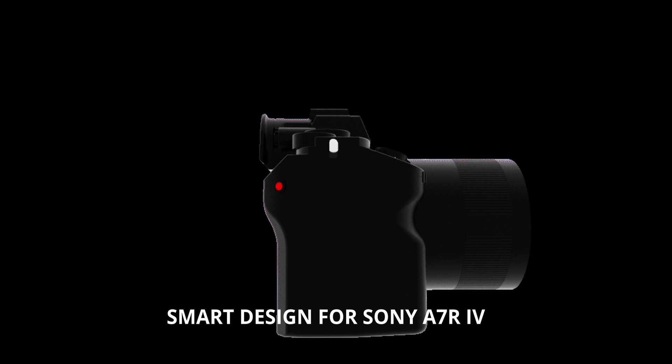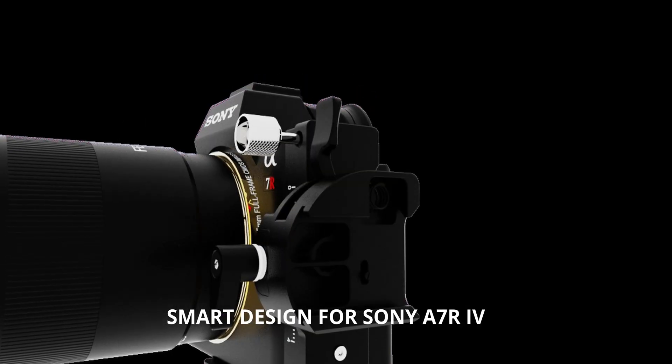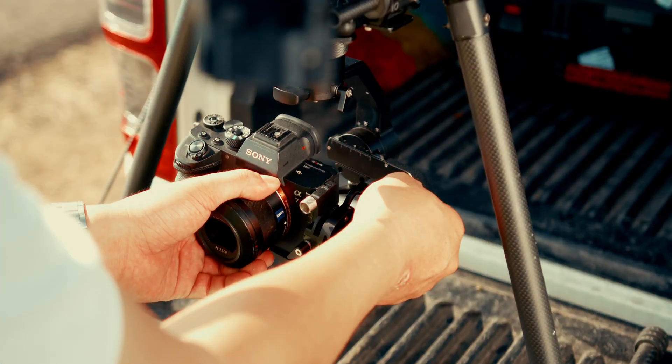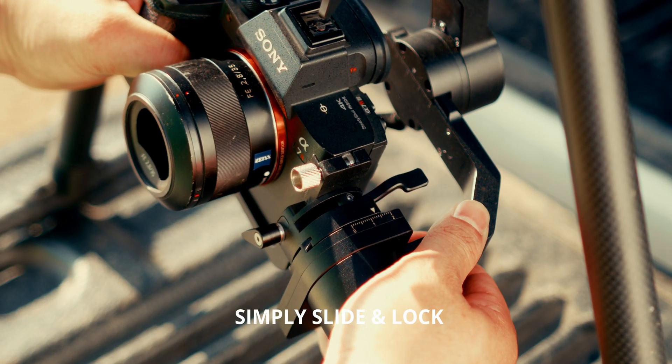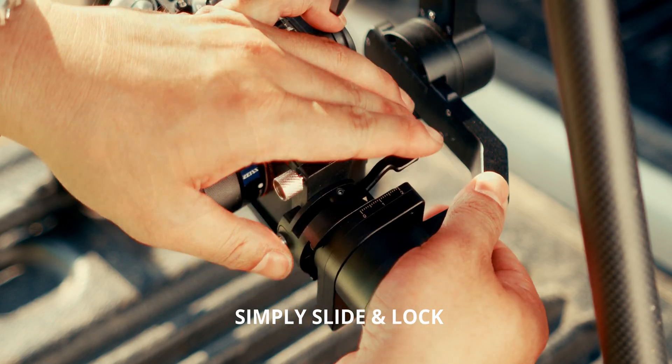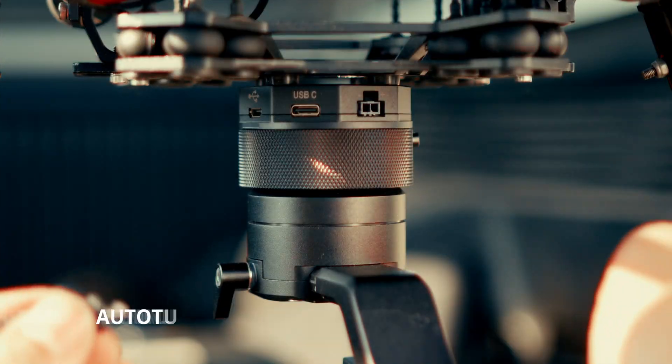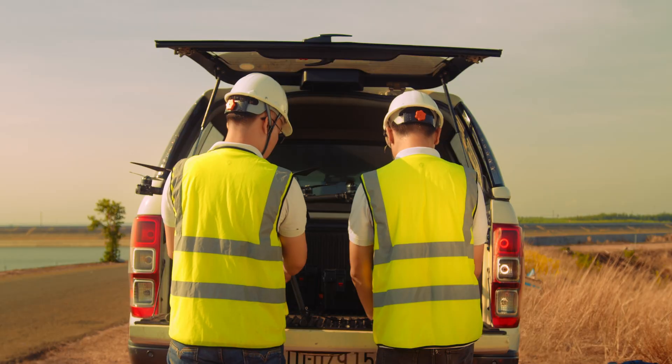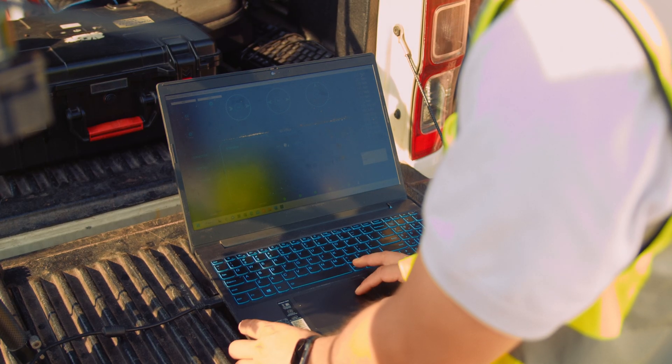Pixie S aims to simplify the setup steps without complicated balancing. The camera cage fits and secures the camera body by an advanced mechanism called slide and lock. Pixie S supports Autotune of the gimbal by a touch on your laptop using the G-Tune app.